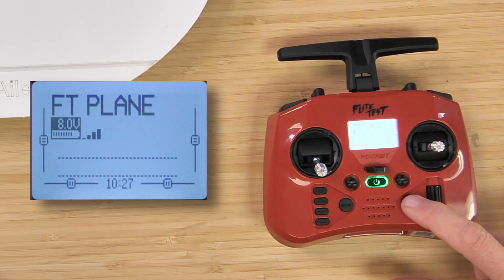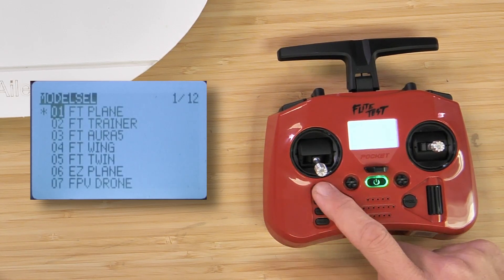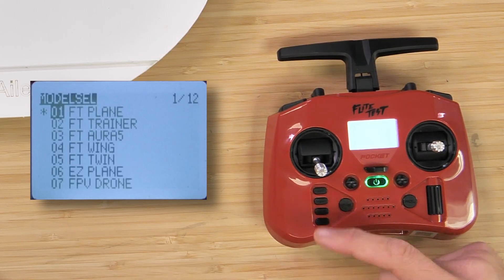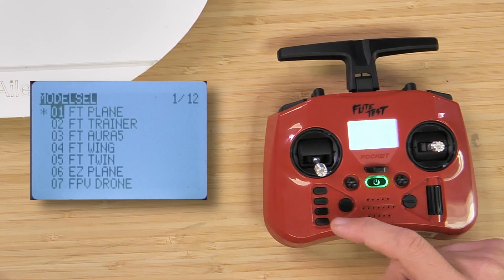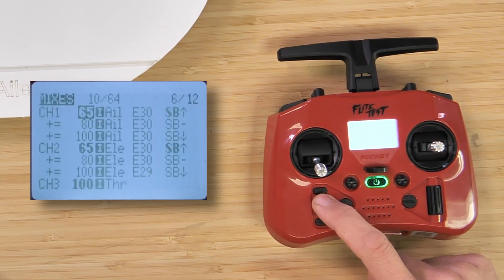Our first step is to press down on the model button one time. That's going to enter you into some different pages that you can scroll through. On our left-hand side, we have four buttons: our first button is return — basically back up — our second button is page to the right, and our third button is page to the left. We're going to press on our page right button until we go all the way to outputs.